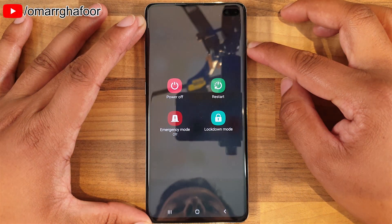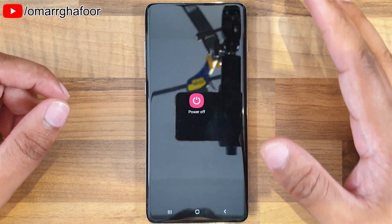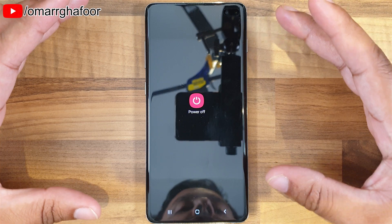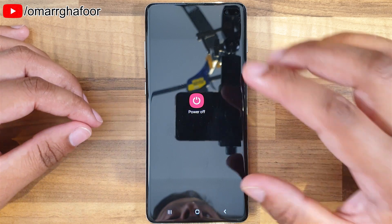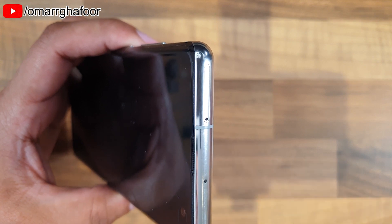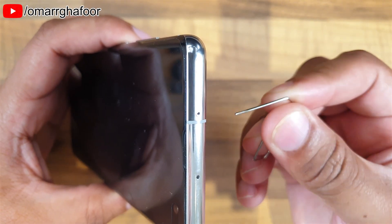The first thing you're going to need to do — and this is something that I always do — is turn off the device. This is the best way to ensure that no applications are using the SD card, because if they are, data on the SD card can corrupt, especially if you've already got one in there.